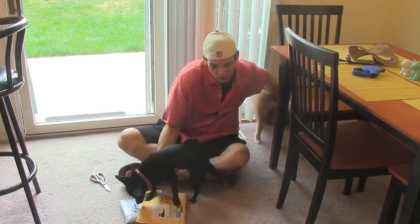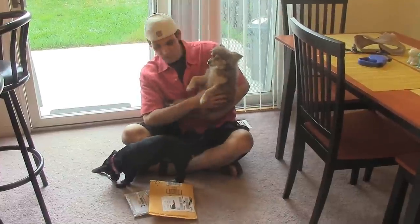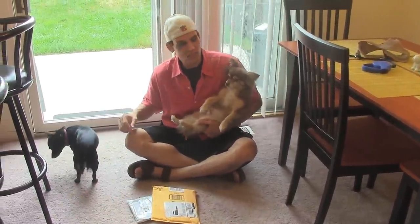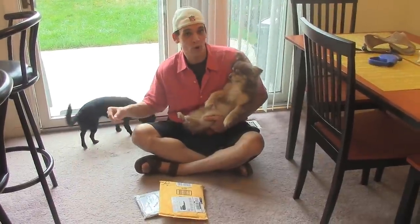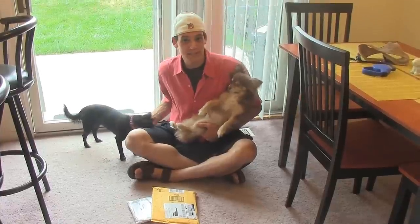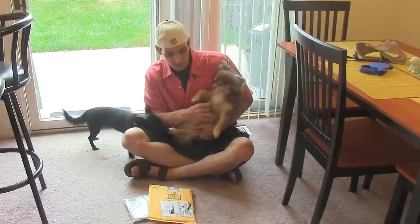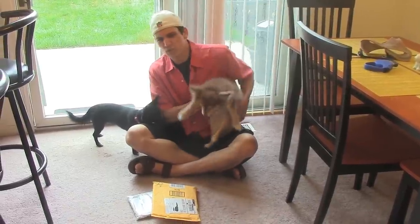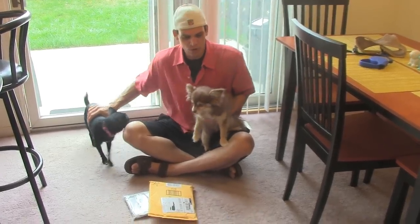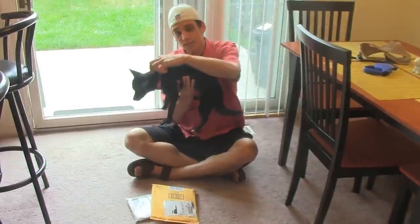We have Lulubelle and here we have Bailey. We recently ordered a new leash and we also ordered a dog harness — a very specific dog harness made by Doggy Design. We already have one for Bailey, and for Chihuahuas or just little dogs in general, these dog harnesses work a lot better in my opinion than a dog collar.